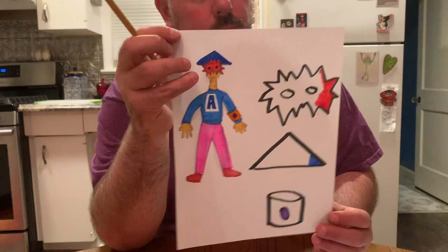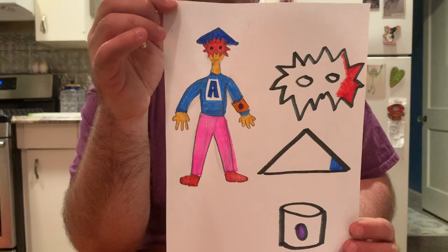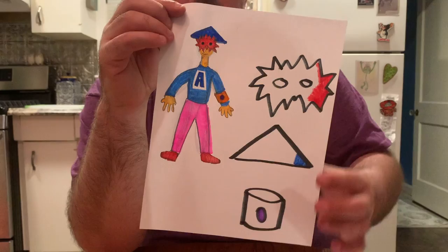Your costume might look very different from mine — it might be about something totally different, and that's okay. Make whatever kind of costume you want. But for my costume, it has three pieces: the mask, the hat, and the bracelet.